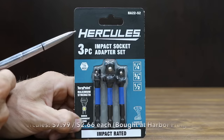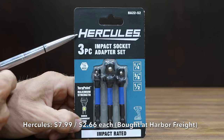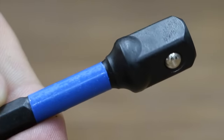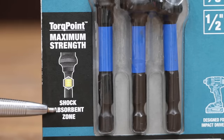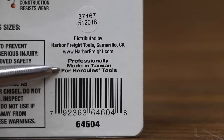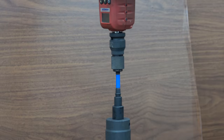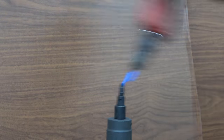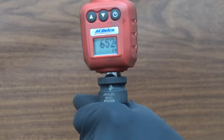The same price as the ARES and the Makita is the Hercules brand at $7.99, or $2.66 per adapter — torque point, maximum strength, shock-absorbent zone, impact rated, professionally made in Taiwan for Hercules tools. The Hercules looks nearly identical to the Bauer and uses the narrow round shock-absorbent shaft design. At 652 inch pounds, it's better than the Bauer's 604, but still below average overall.